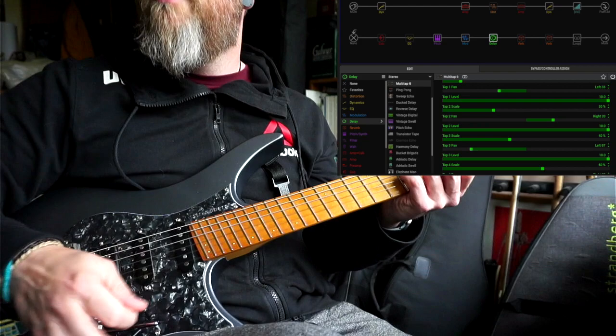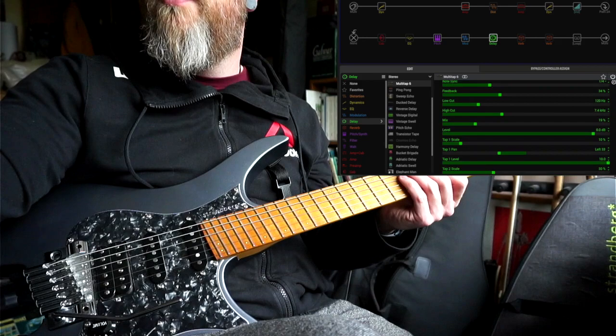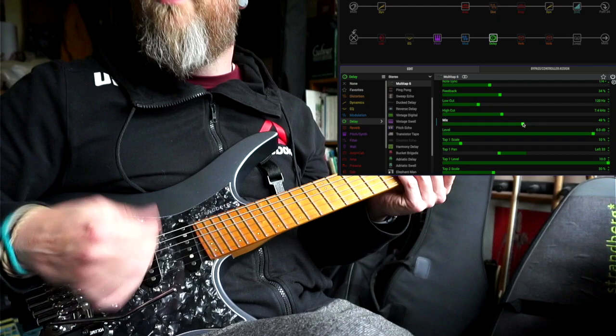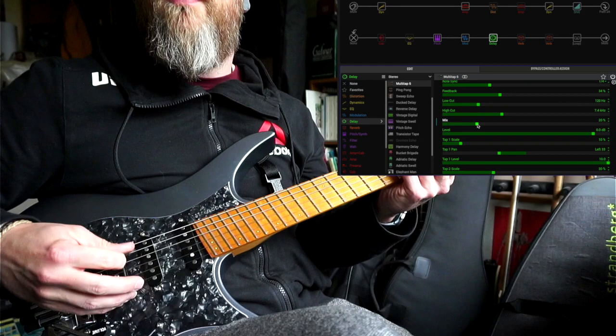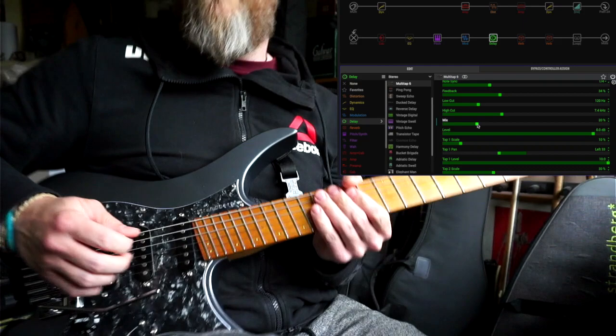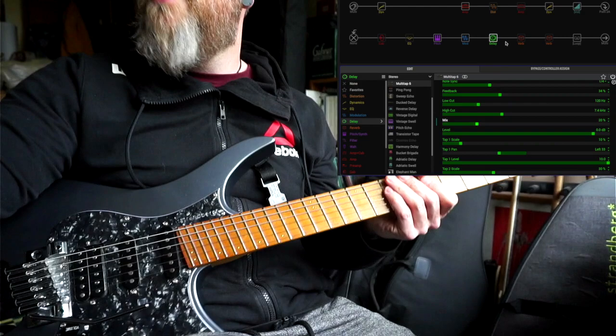All the different delay repeats are panned in different spaces, giving it a delayed effect but also almost a reverb effect because all the delays are going bap bap bap bap. I've brought the mix down quite a lot — it comes up at 50 by default, but there's a lot going on at 50. When you bring it right down to around 20, and especially when you do swells, it has this great almost reverb-and-delay-together quality.